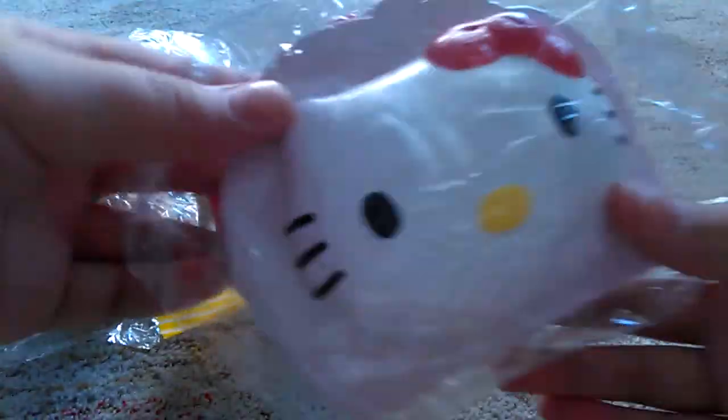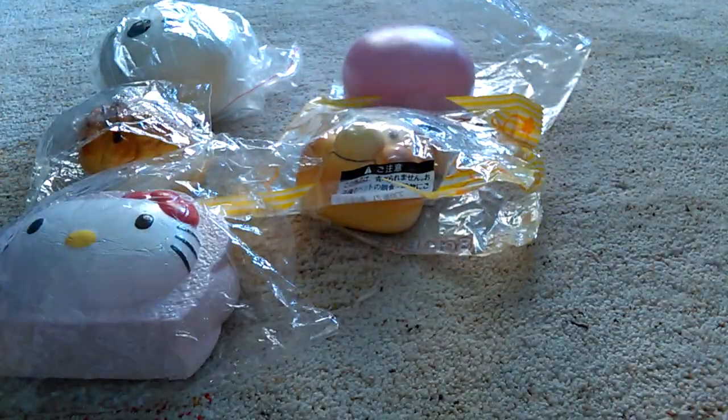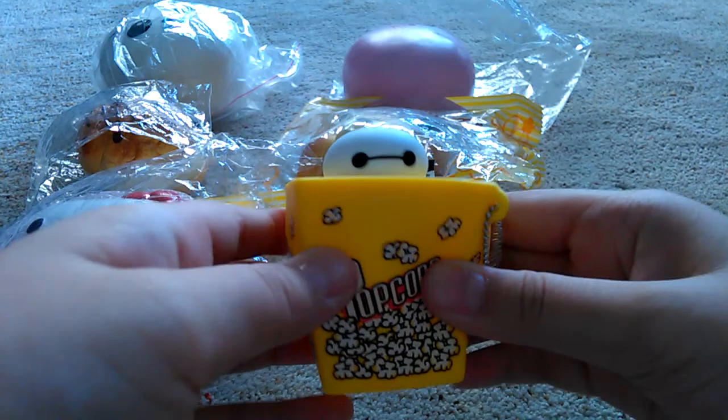I got this Hello Kitty in a pink cake. Oh, this is squishy! And then I got my Baymax in the popcorn squeeze toy.